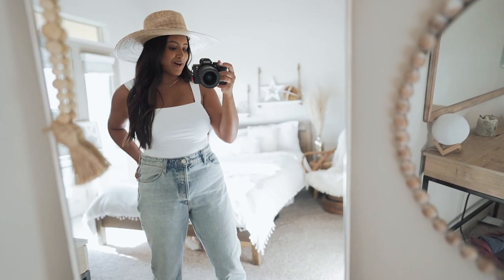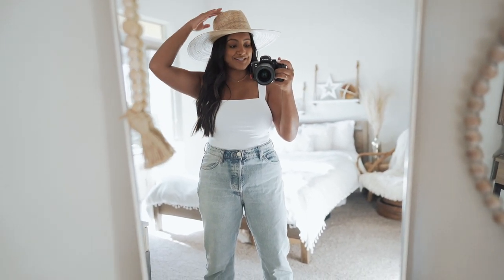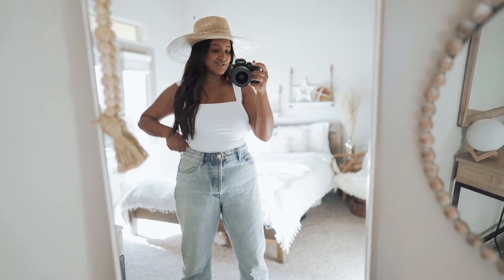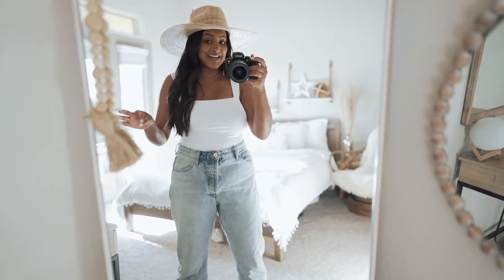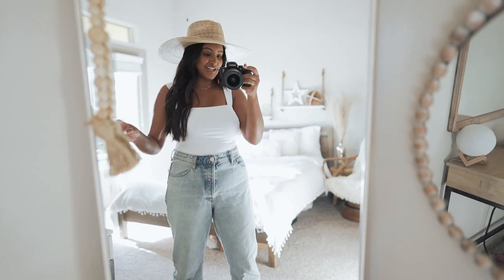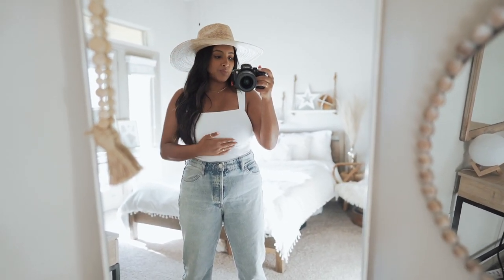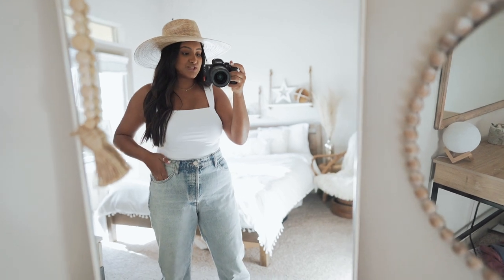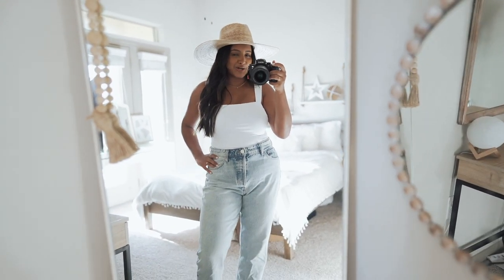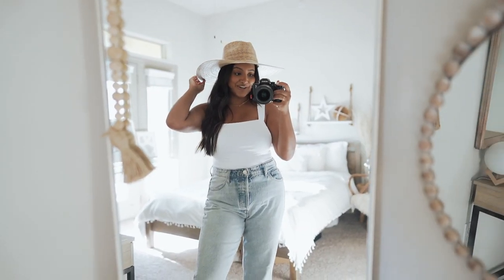This is a super simple outfit idea that I feel like anyone can put together since you most likely have a white top and denim. These jeans are from Zara — the high-rise straight leg jeans — and I am obsessed. They're so high-waisted and I love a good high-waisted pair of jeans. This top is from Forever 21 with really nice thick straps. I am wearing a bra with it but I don't have to, which is nice because of the thick material. I low-key look like a farmer but I think it's definitely a cute summer look.